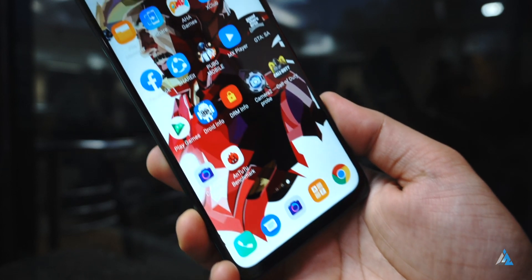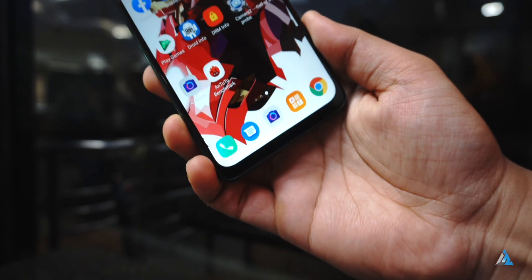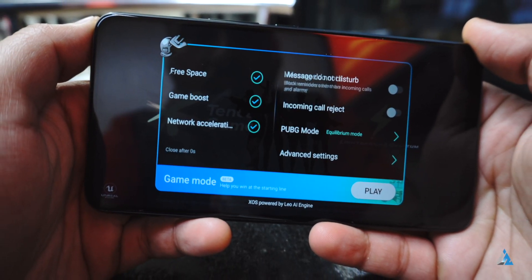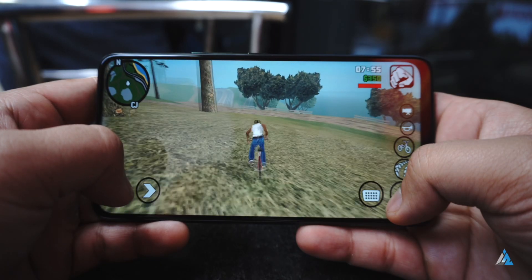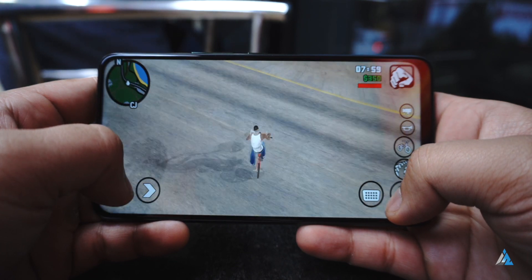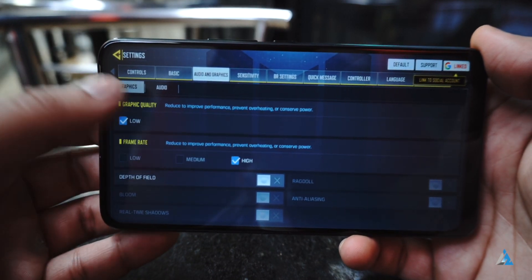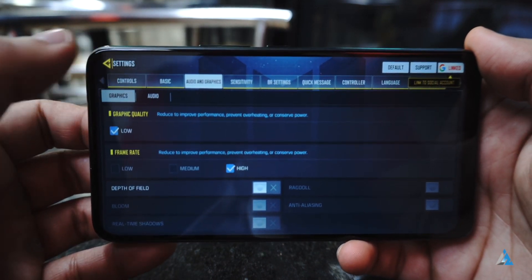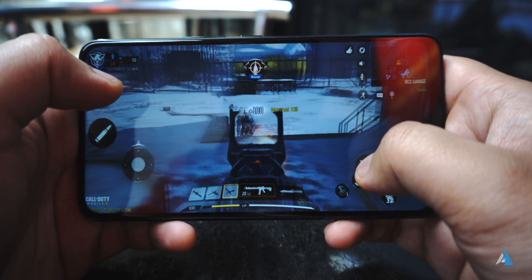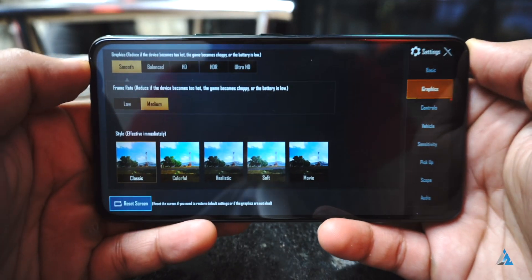Talking about the bottom chin, it's slightly big — you would notice it sometimes — but otherwise the display is fabulous. There's also a dedicated gaming mode that kicks in every time you play games. Grand Theft Auto San Andreas on maximum settings does lag a little bit sometimes. You can play Call of Duty on low graphic quality settings with high frame rate and the gameplay was good enough with no lag and no hiccups. You can play games on this one for a long period of time.